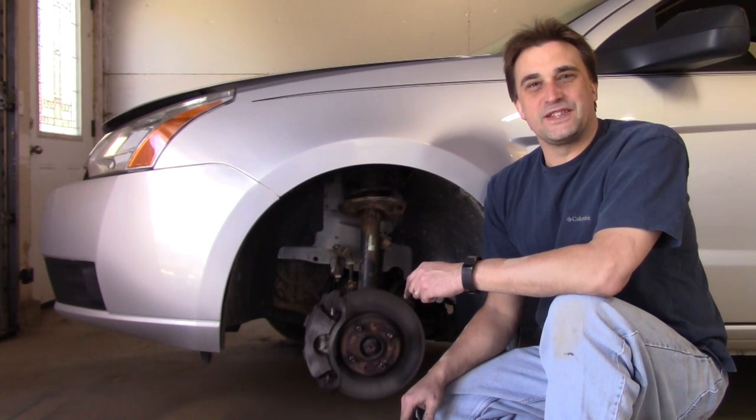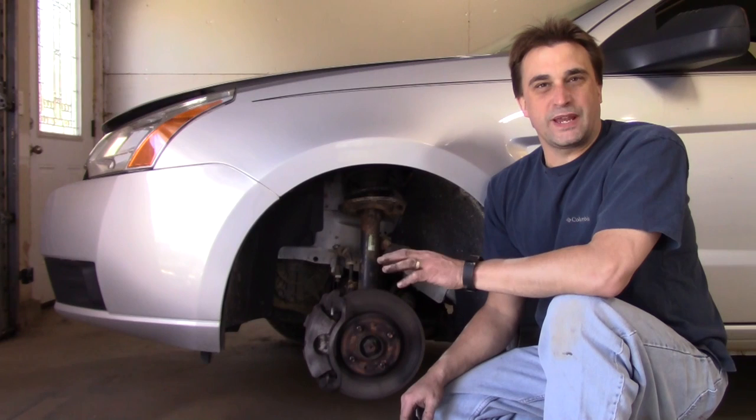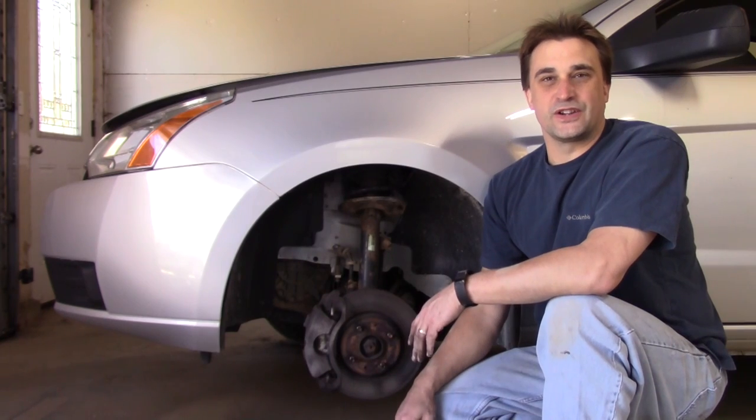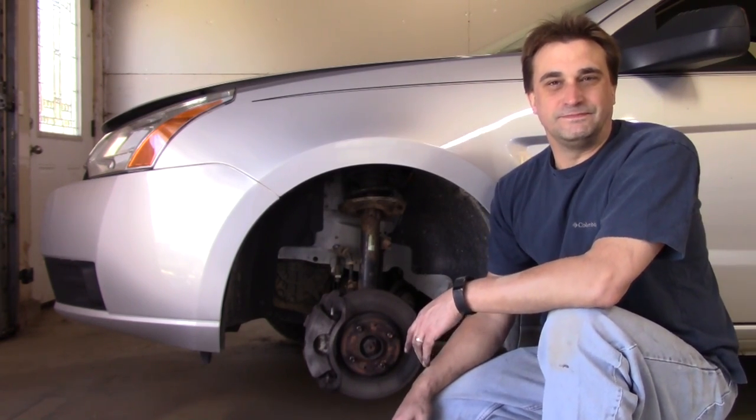Alright, today we're changing out the front brake pads and rotors on my son's 2008 Ford Focus. This job should be quick and painless for just about anybody, and the process we're covering in this video applies to a lot of vehicles as far as changing out brake pads and rotors. Let's get started.